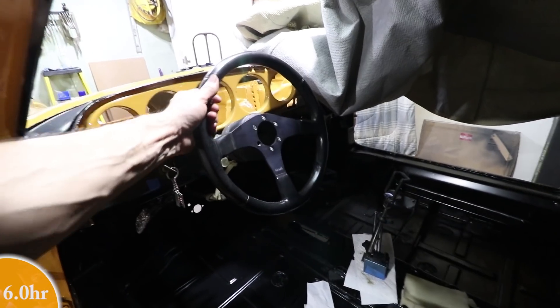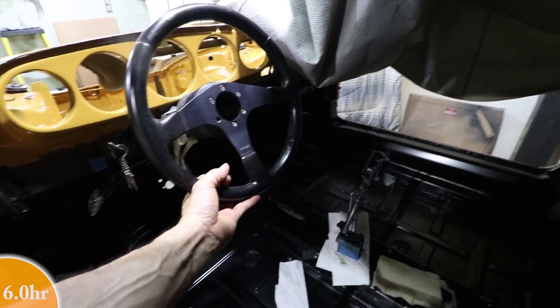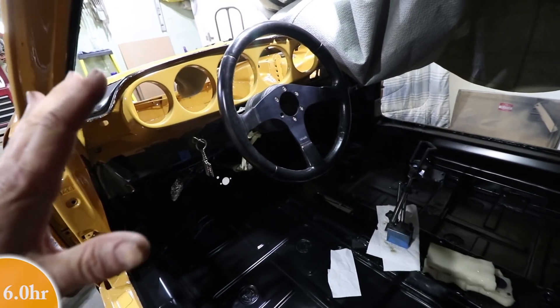Look at that — finally have a steering wheel in place, and there is really no play. It's super rigid, it's tight — no real play in it at all. Really excited about that.